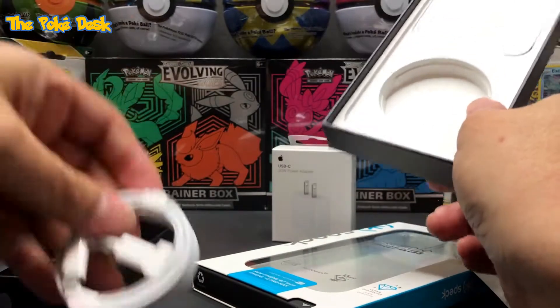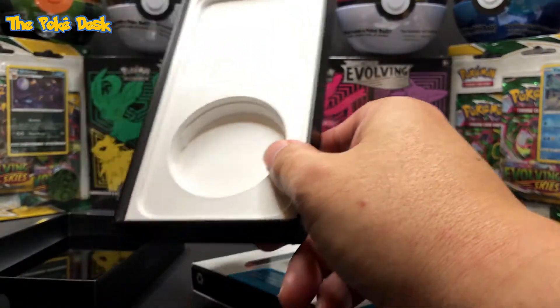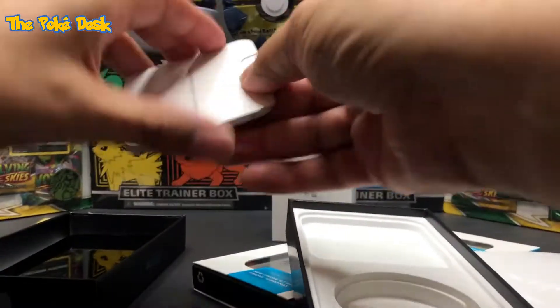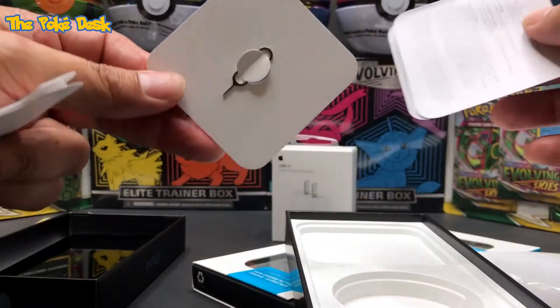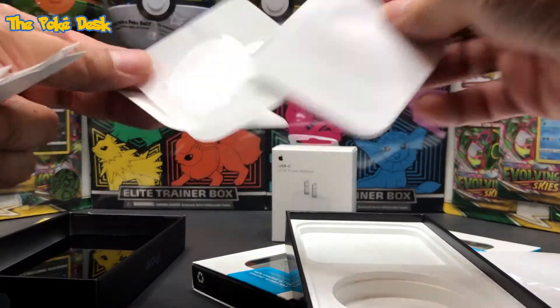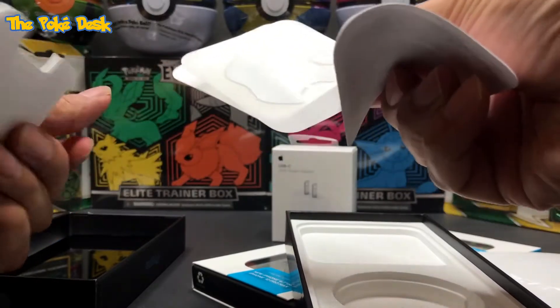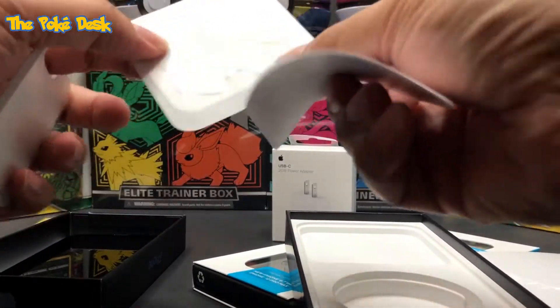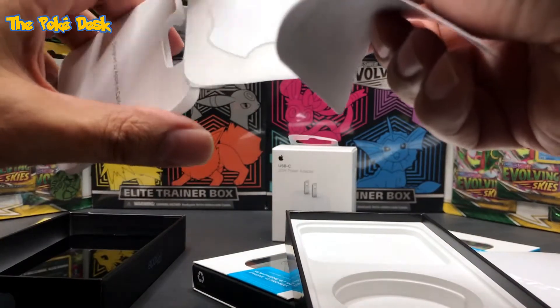It's a Lightning to USB-C cable, and then some paperwork. There's a SIM card and key. I got an Apple sticker — I probably have like ten of them already at this point.